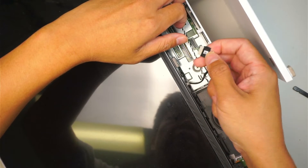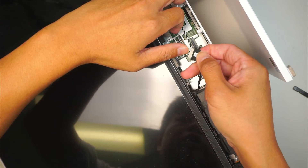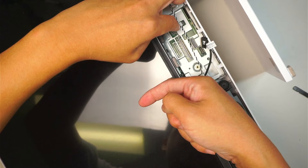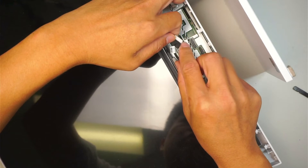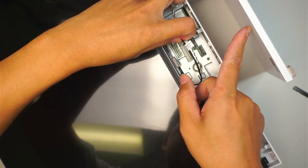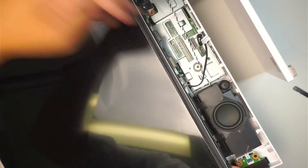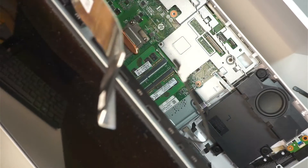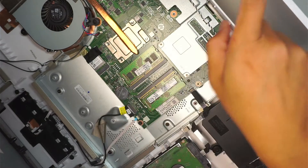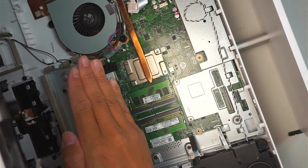Pay attention to this connector. One side is just white and the other side has little gold dots. The gold dots face towards the screen, and the white connector side faces down towards the stand. Pull it straight up to disconnect. The screen lifts up away from the stand like this.